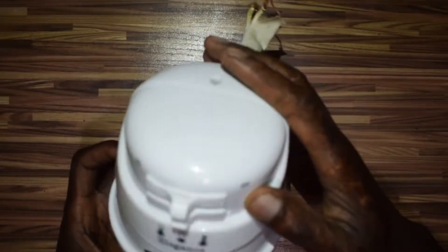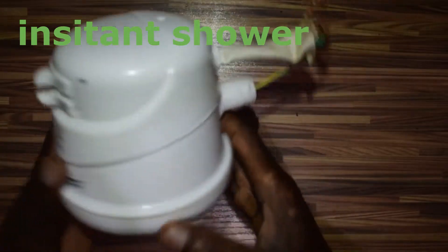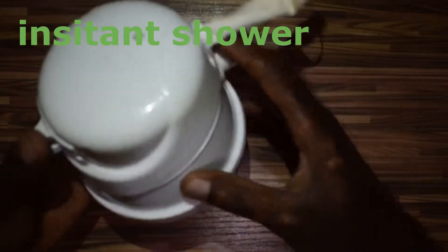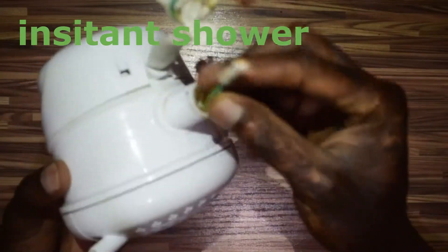What's up friends, today I'm back. Have you ever wondered how this guy works? This is an instant shower and I just replaced it — it got burned — so I decided to make a quick video on how it works. This instant shower doesn't take long to heat. You just connect it to a water point here and then the water gets hot, and then power connects here.